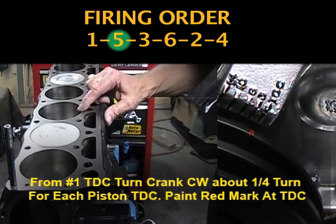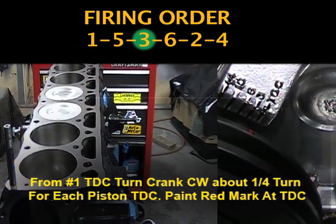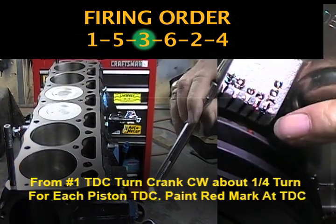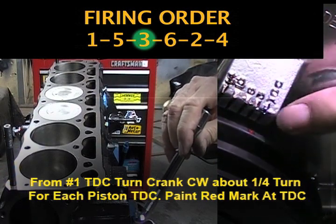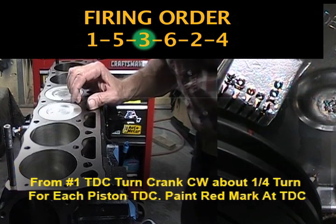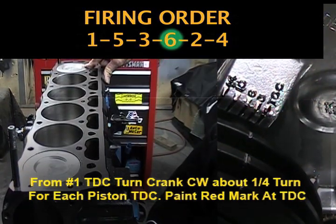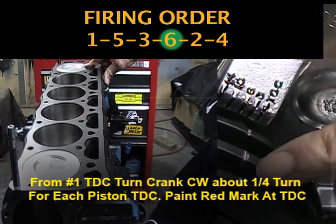The next firing order is piston number three. There's the top dead center. Again, I painted a red mark at the TDC mark. The next firing order is piston number six. There it is at top dead center right there. And now I'm back at my original timing mark.